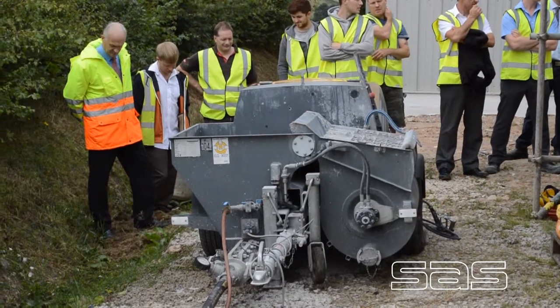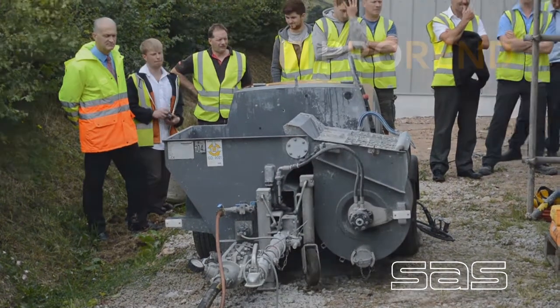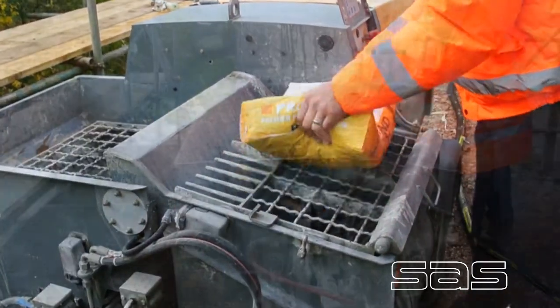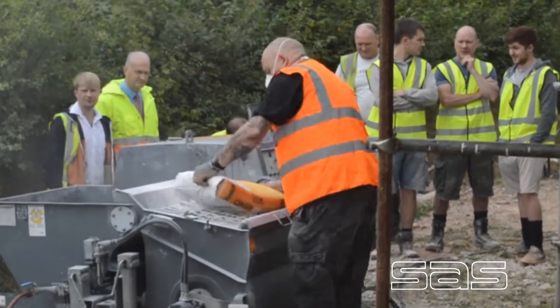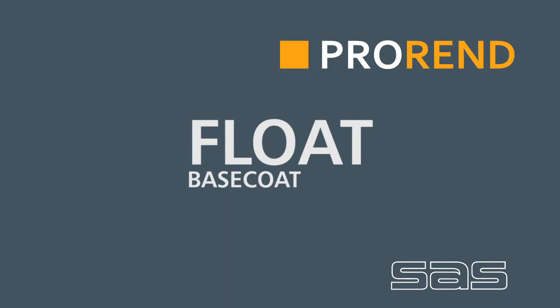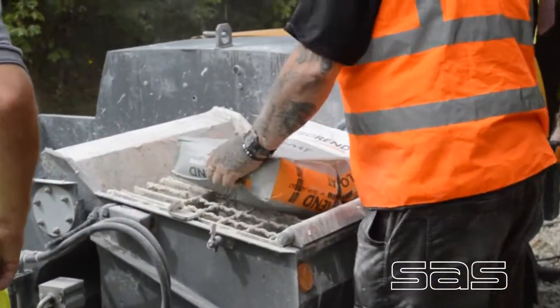Today we have a demonstration day here at SAS Europe Pro-Rain College. All SAS Europe render products can be machine applied. Here a Diesel Putzmeister SP11 machine is being used to spray our products. Electric machines are also perfectly compatible.